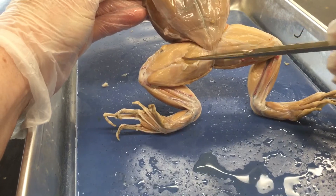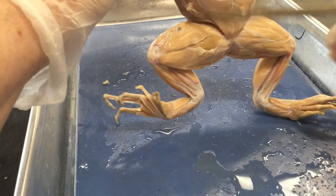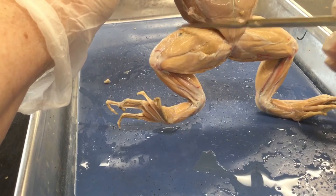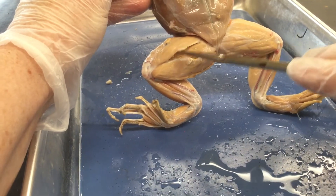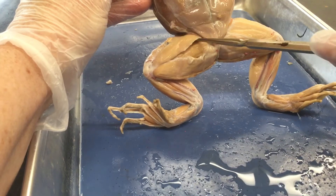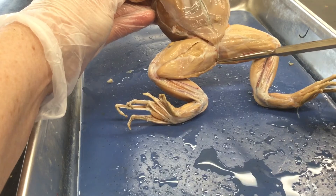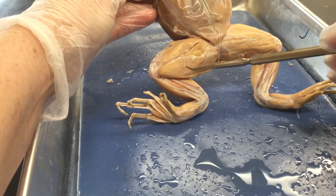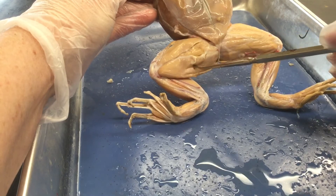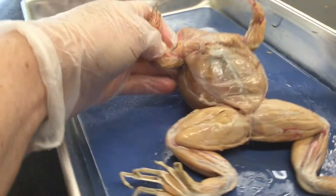On your thigh muscles you've got a group starting with the sartorius — a thin, strappy muscle. Underneath is the triceps femoris, which we saw from the other side. The sartorius covers up the adductor magnus. You also have a big muscle called the gracilis major and the gracilis minor. Those muscles are in the thigh region when looking at the frog from the ventral view — from the belly side.